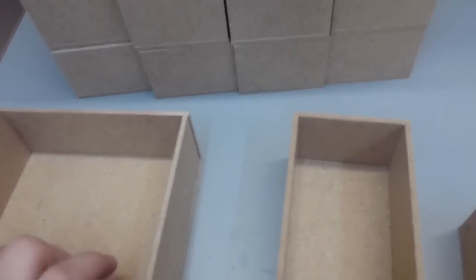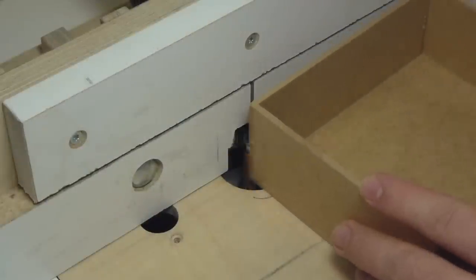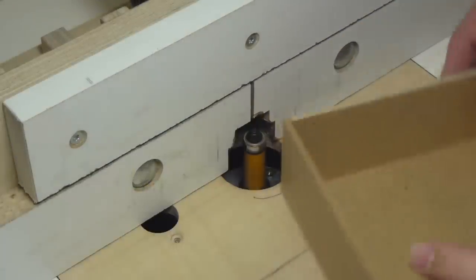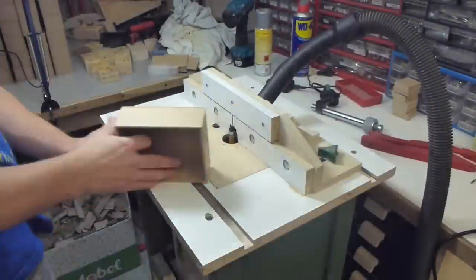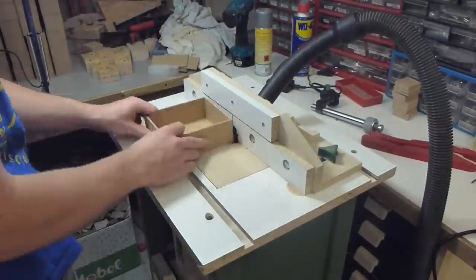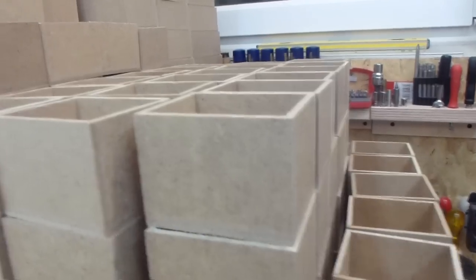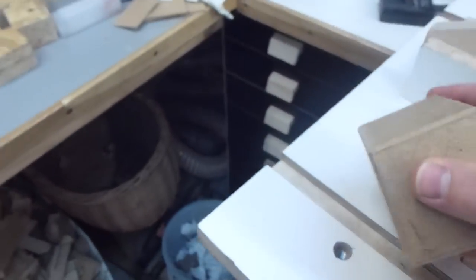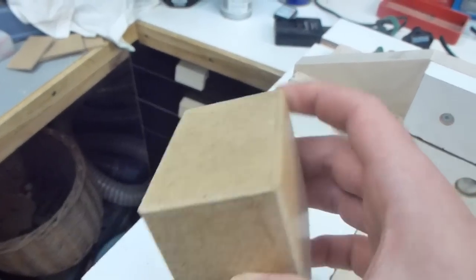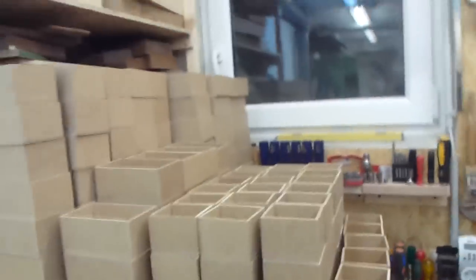Next I am going to flush trim all of them to get rid of the imperfections and all the glue squeeze out. Another 3 hours later, the edges are now all nice and even, but also very sharp. So I tried chamfering those and that worked pretty well — I am happy with the result. But that also means I have to do this to all of them.